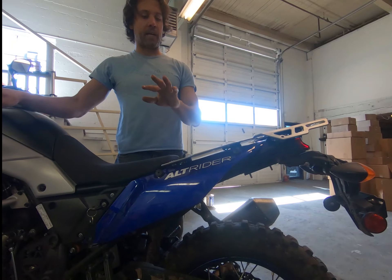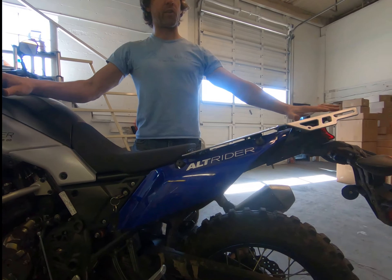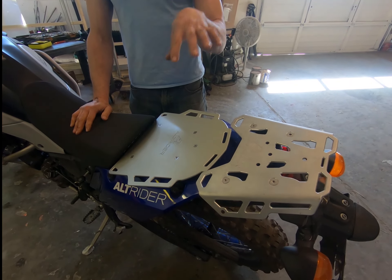By spending the time getting the angle just right on the subframe, we end up with a very large, continuous, and very usable luggage platform in this application.